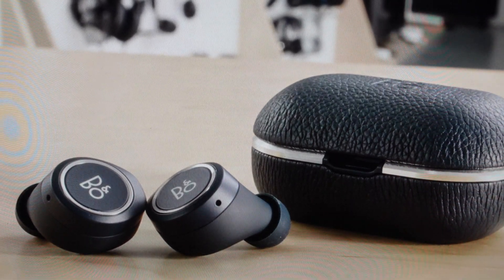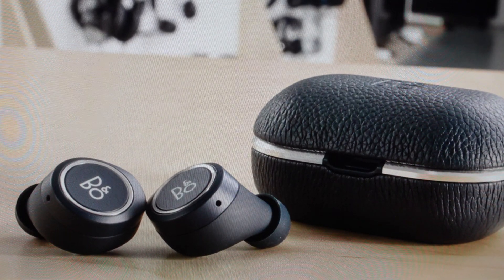Hey everybody, this is a real quick video in case you have Bang & Olufsen Beoplay E8 2.0 wireless Bluetooth earbuds and you need to do a hard reset to the factory default settings on them.